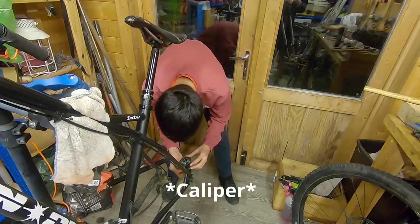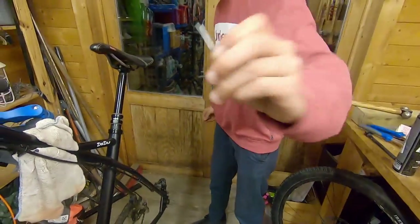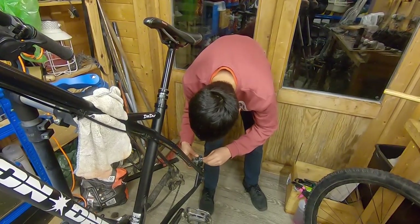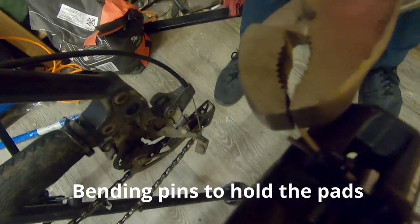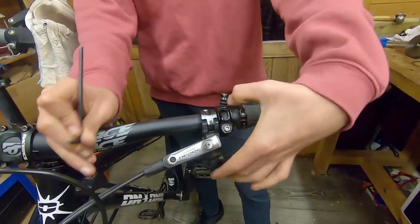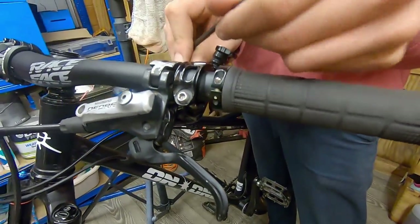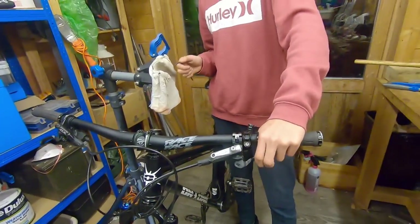Once you've got your pads, you don't want to touch the insides — you'll contaminate them and make them squeaky. Just hold them from the outside, put them back into the rotor, get your pin, and slide it back through the hole. There you go! With your freshly bled brake and clean pads back in, adjust your lever to where it was, tighten it back up, and look — a freshly bled brake!